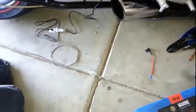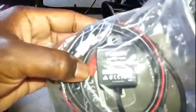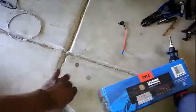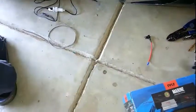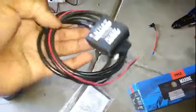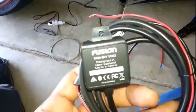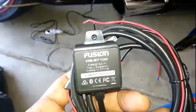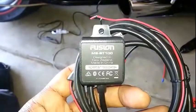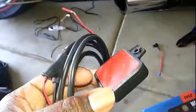I also wanted Bluetooth. So I bought - let me take it out of the package - this is a Fusion Bluetooth, it's the MSBT-100. I'm gonna use this for Bluetooth.